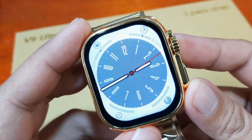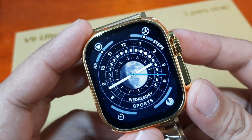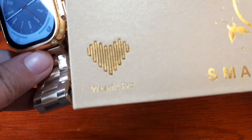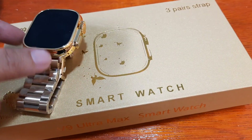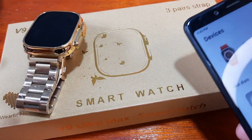It is pre-loaded with animated and digital as well as analog watch faces. If you want to download additional watch faces, you can do it with the support app — the Wear Fit Pro application. We are already paired with Wear Fit Pro.